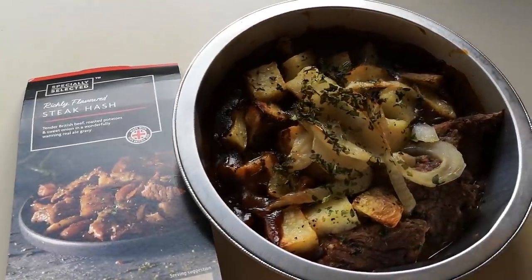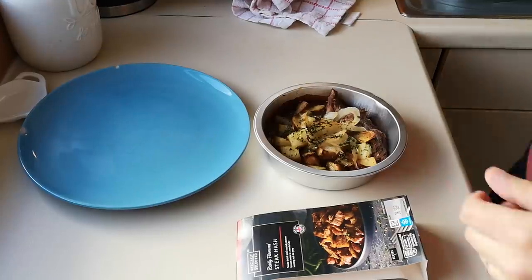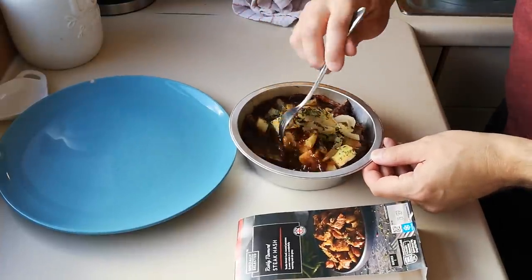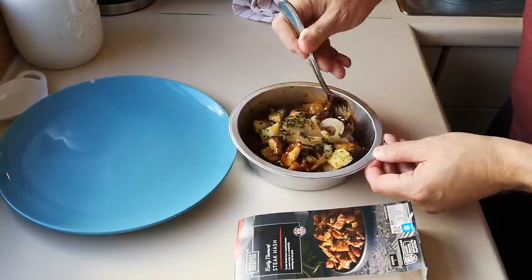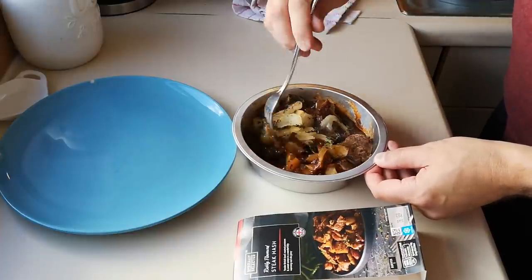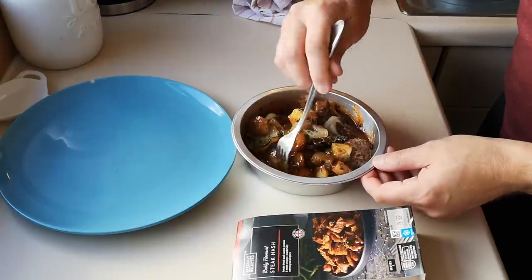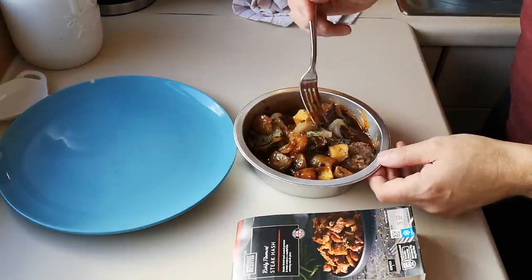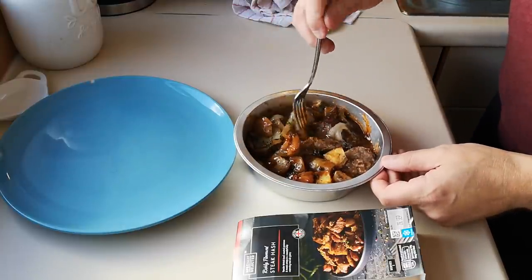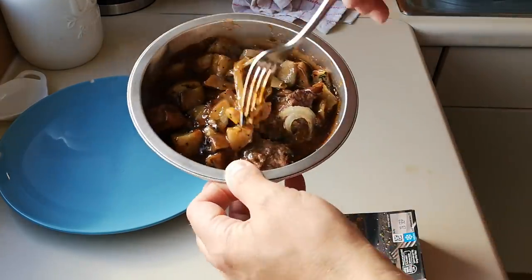I'll set my camera up on my mobile phone and we'll get into it. I'm gonna go live tonight at eight o'clock if you want to tune in - I'm going to use my good lady's laptop, it's got a small camera on it. Oh, I can smell the wine! Oh yeah. Let's have a look and see how many bits of steak there are in it.